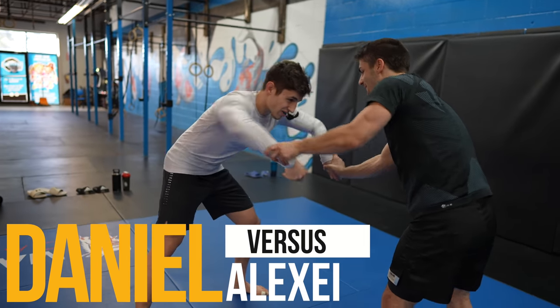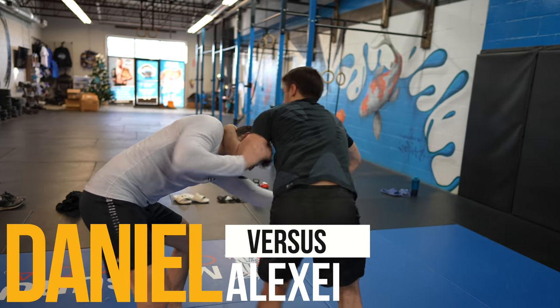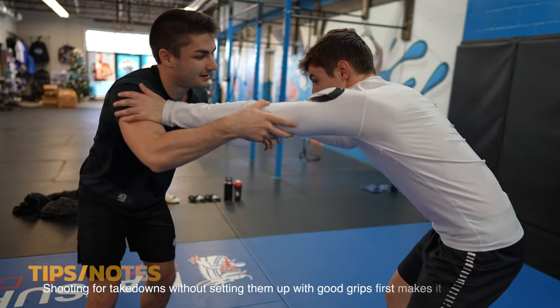What's up guys, today we're looking at blue belt mistakes. There's a ton of teaching opportunities because these guys overall know what they're doing, but make some minor technical and tactical mistakes that you can learn from.